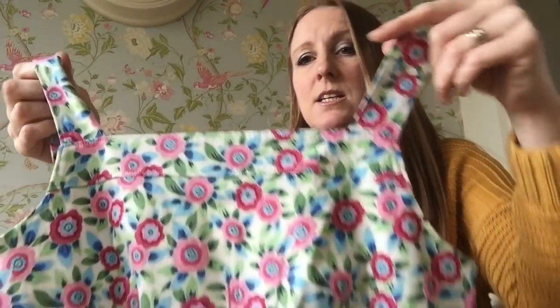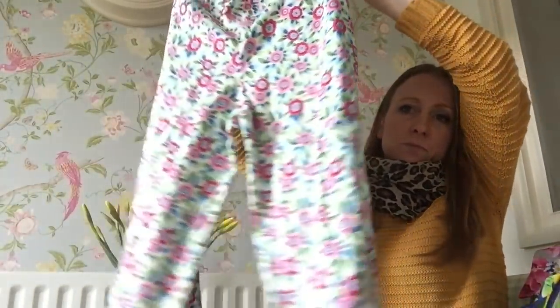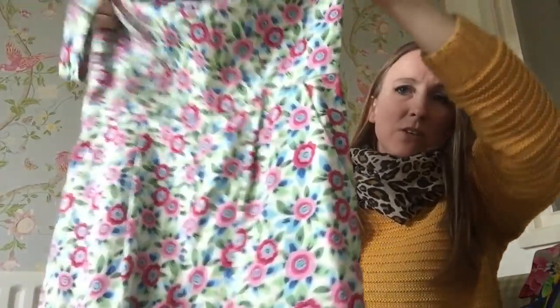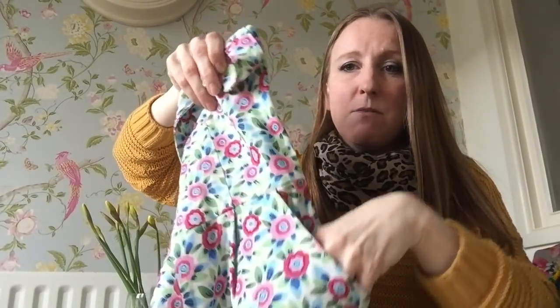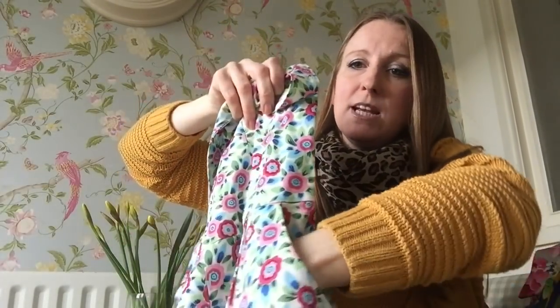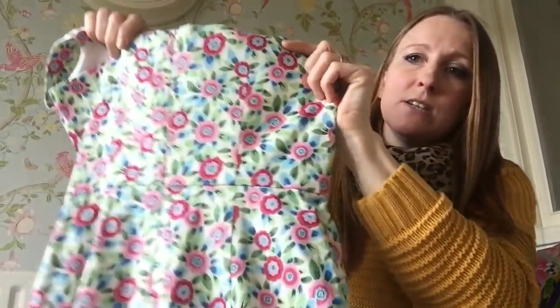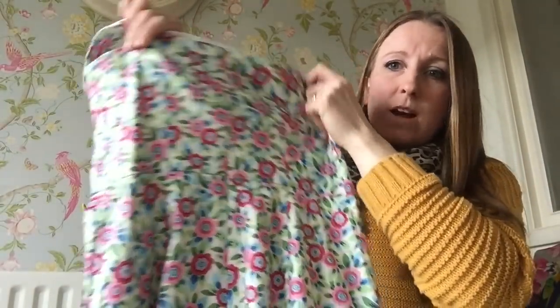I love this jumpsuit. I've had lots of compliments on this jumpsuit. Can't wait for it to be warm enough to wear it again, to be honest. The pockets are awesome — I'd never made pockets like this before, so I was really pleased when I managed to get those to look good. And there's a big concealed zip down the back, which I think I probably did a better job of the third time around.